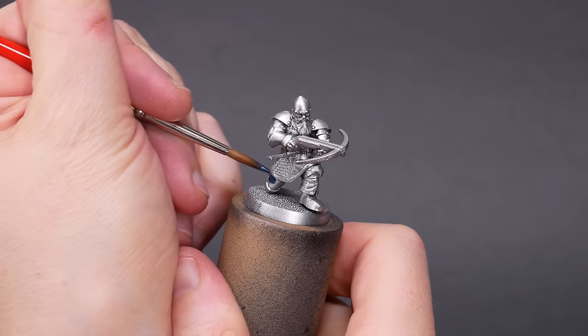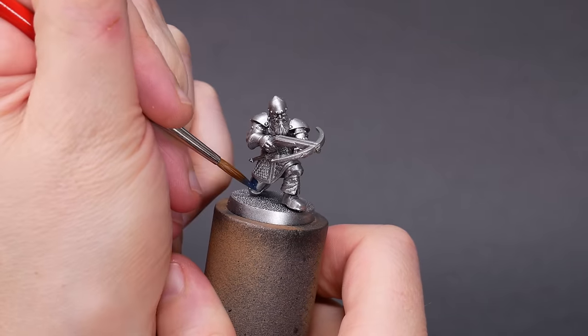I'm going to keep the chain mail and the plate mail metallic, and I'm going to find some good colors for everything else.